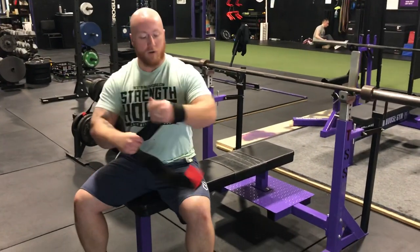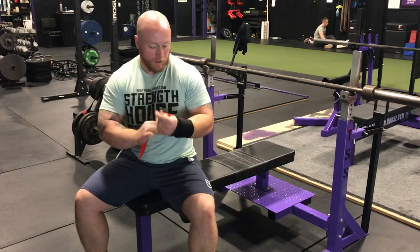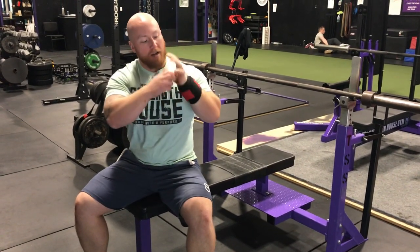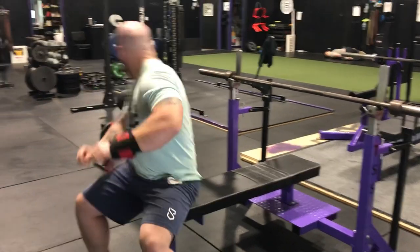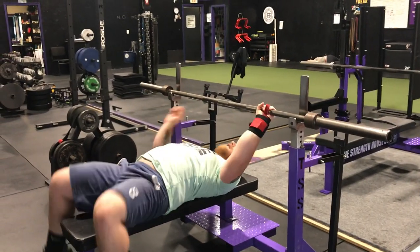What you see a lot of people do — and often what I'll do for my squats — is wrap the wrist a little bit lower, actually around the wrist joint itself and not at all around the base of the hand. The problem with that is you can still move your wrist around a lot, so when you set up in your bench press position that wrist can still roll back quite a bit.